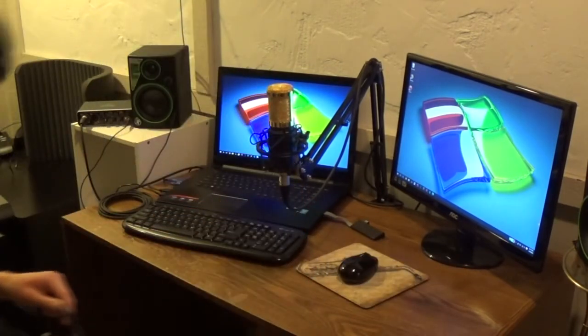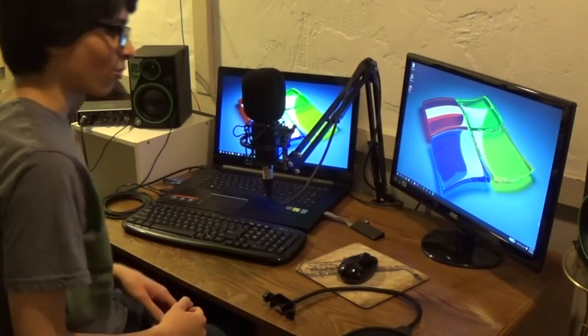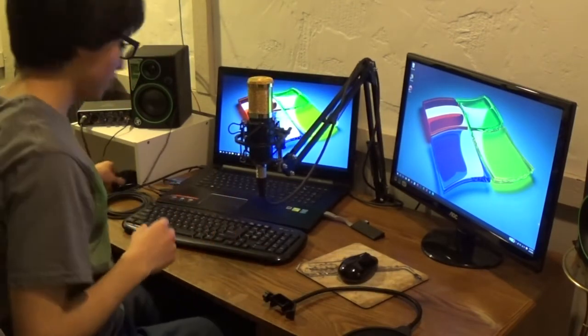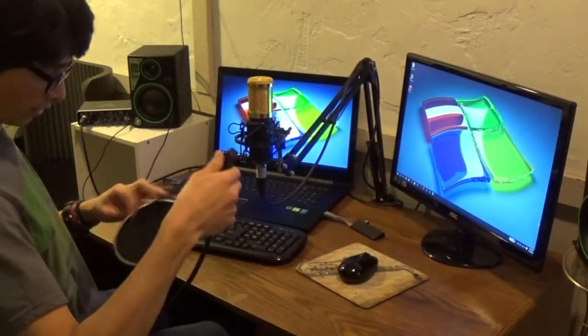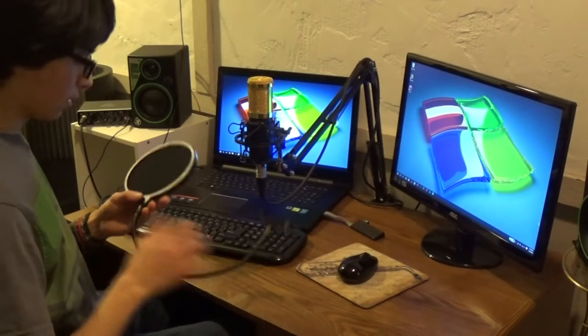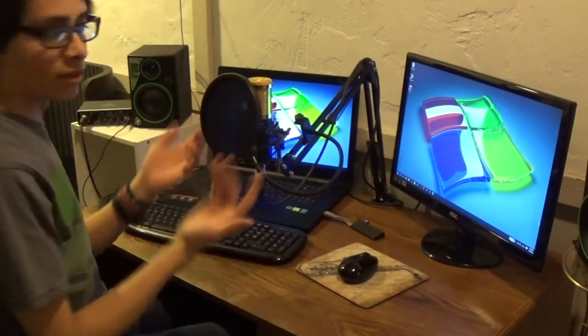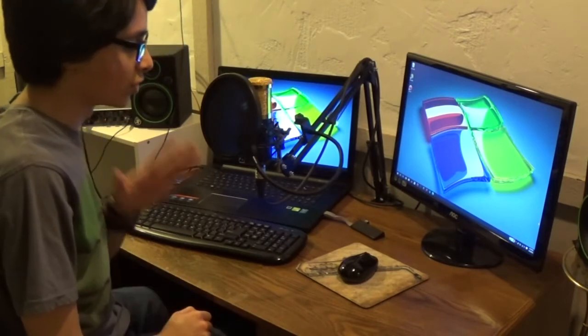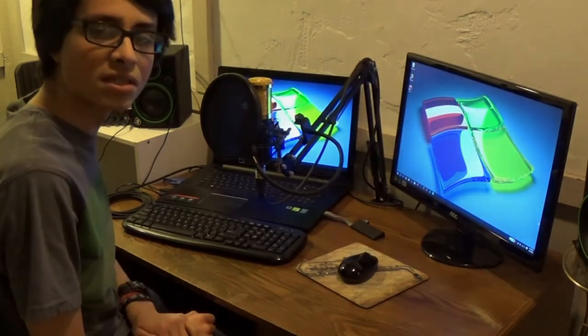Here's the ball windscreen, but with it on the microphone looks kind of weird so I'm going to put this to the side and put the pop filter on instead. And there it is. Now I'm going to switch over to the webcam on my laptop and we're going to give this mic an actual test.